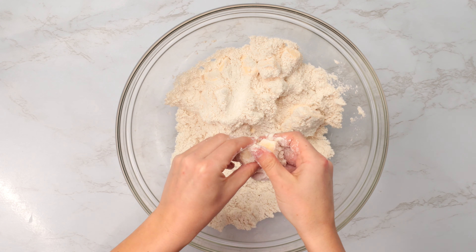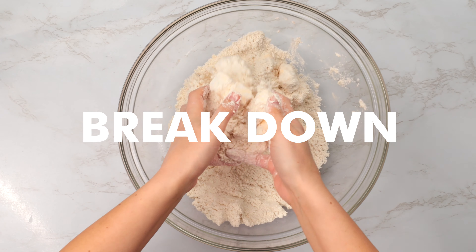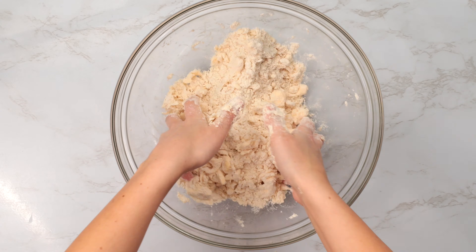Begin breaking up the butter into smaller pieces with your fingers, moving quickly. Continue breaking the butter down into the dry ingredients. You'll want to leave some larger chunks of butter to create a flaky, buttery crust.